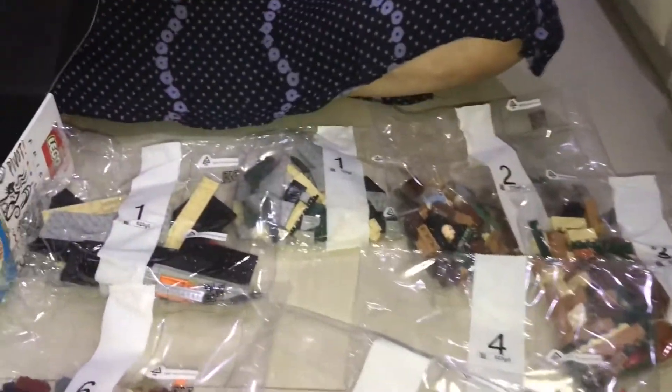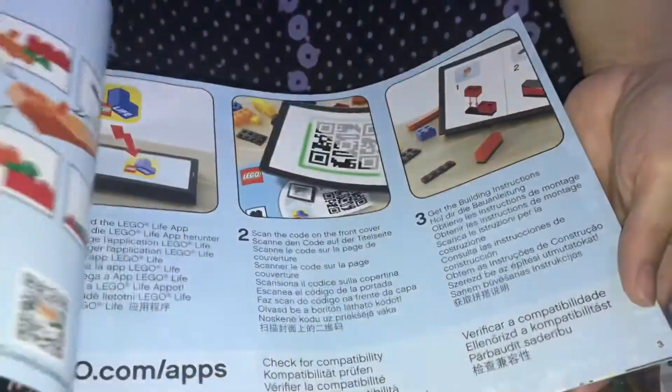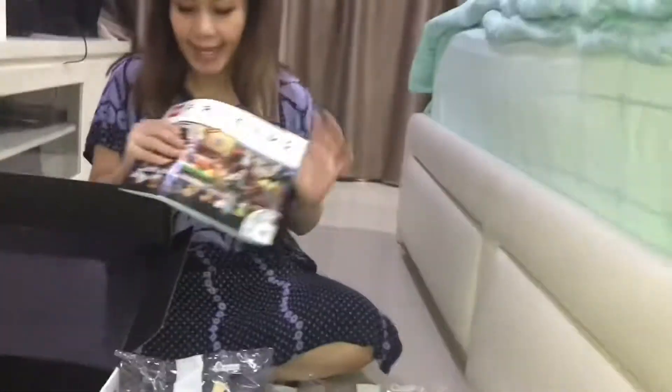There's a lot of bags, guys. Here is the box. It comes with the instruction manual as usual, and it comes with the stickers that we will use for the set.